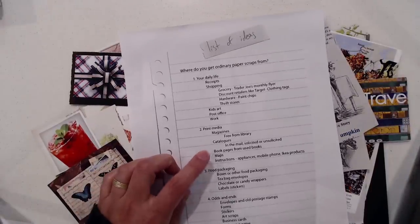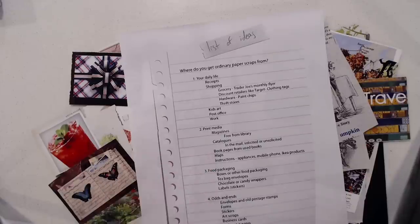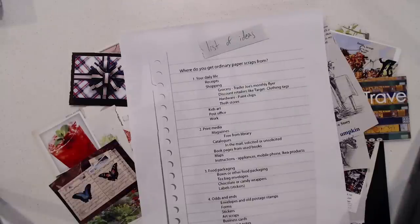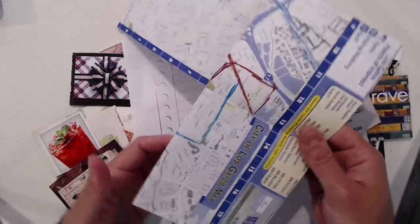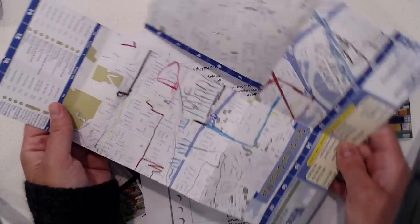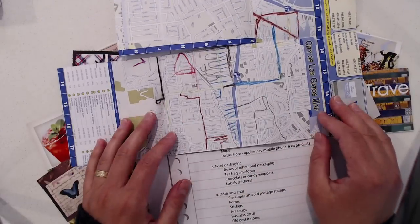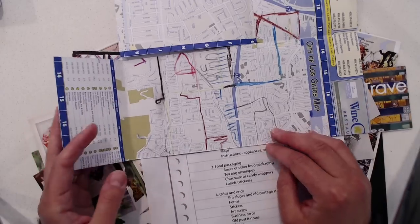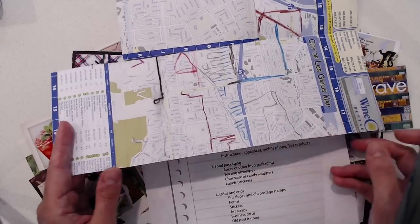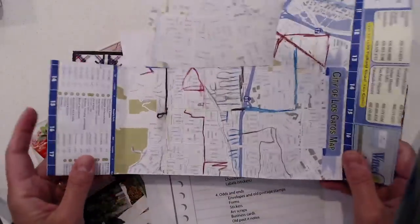Book pages from used books — that's self-explanatory. Maps are another great thing. You can get them from the AAA or your local chamber of commerce. Here's one from my neighborhood. One of my kids used colored pencils to just draw on it, which I thought was also interesting because it adds an extra element of interest — and you can tear out or cut out pieces from it.